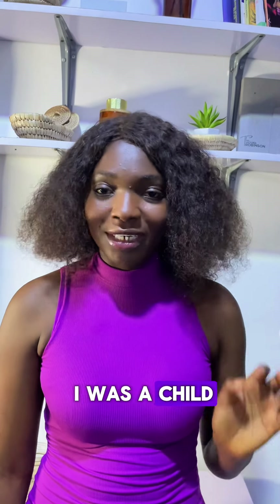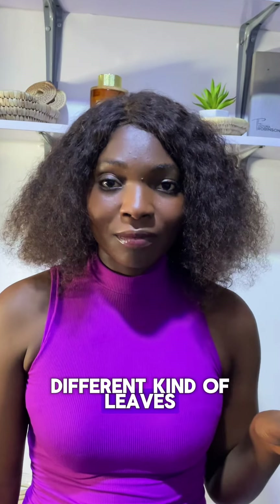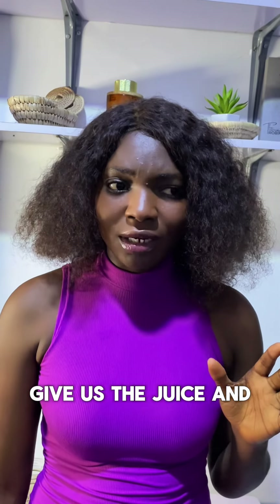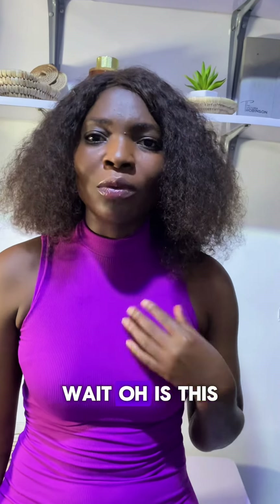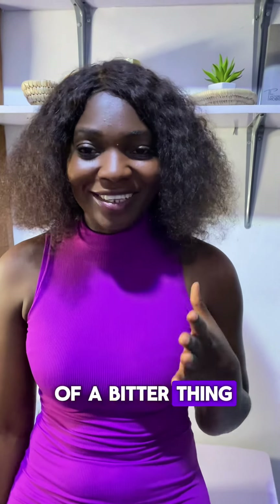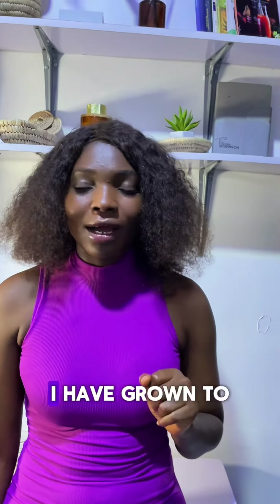Remember those days when I was a child — my mom would always come back home with different kinds of leaves. She'd blend them, squeeze them, give us juice, and these things used to be so bitter, like really really bitter. And I'd be like, wait, is this my mom? Because why are you giving me this kind of bitter thing to take?